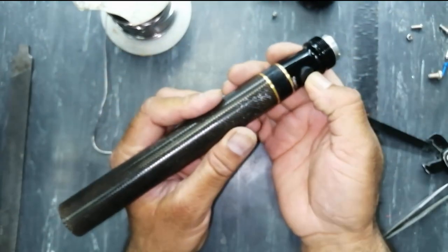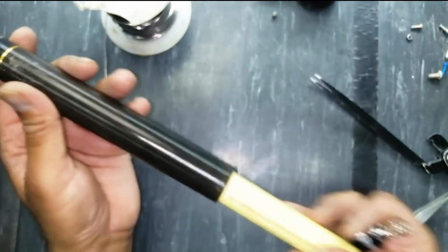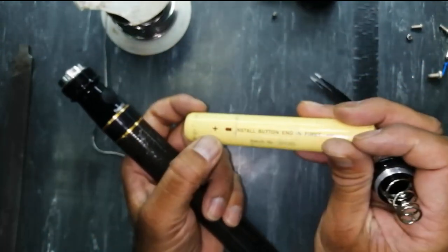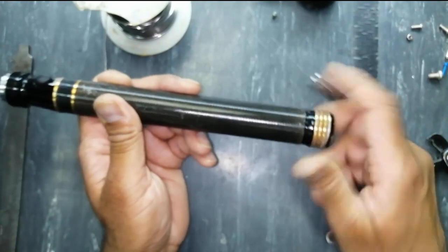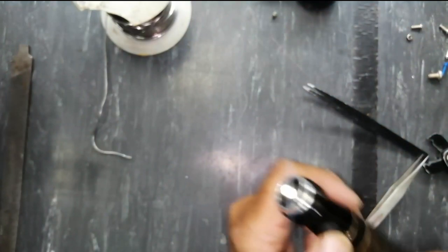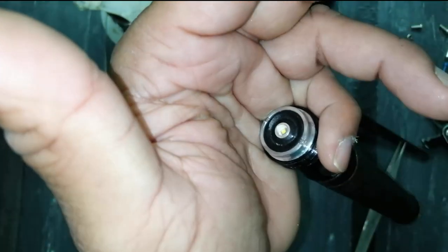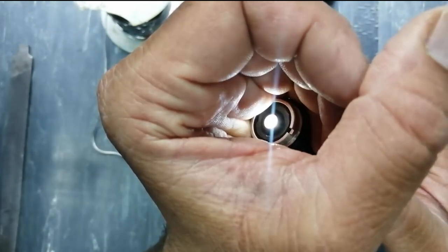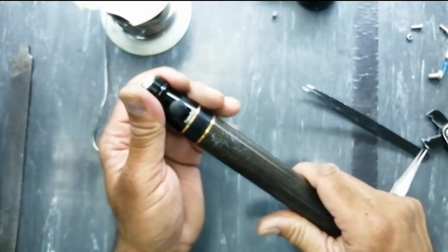Tighten it here. Now we will check it. When you insert the battery, always put the positive side inside — positive terminal of the battery inside. It is working now, but the battery is off because it needs charging — the battery cell was dead.